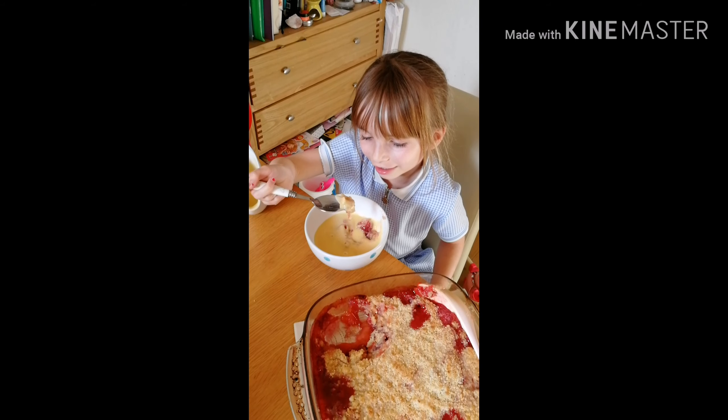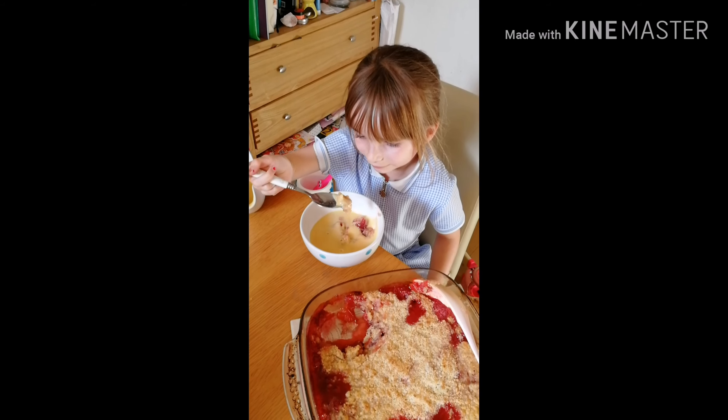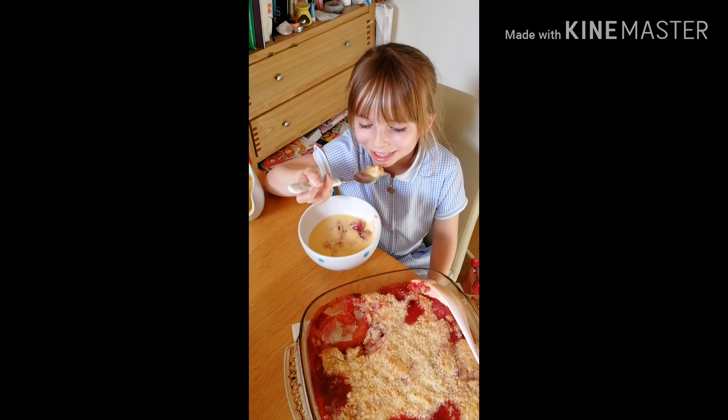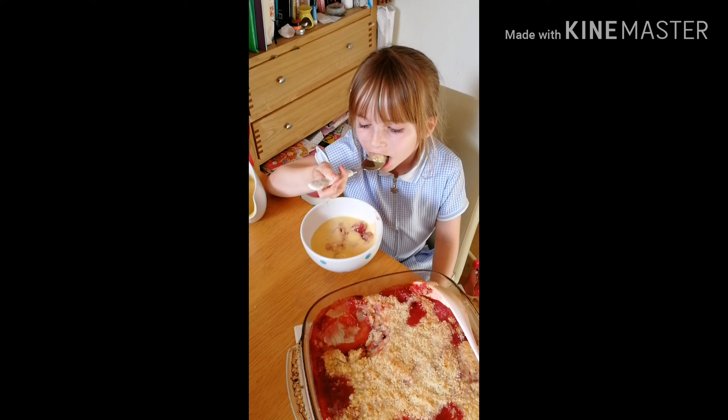Tastes so good, make a grown man cry. Sweet cherry pie, yeah. Wow! Wow!